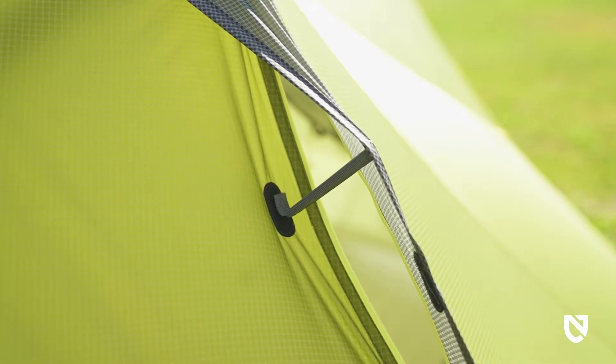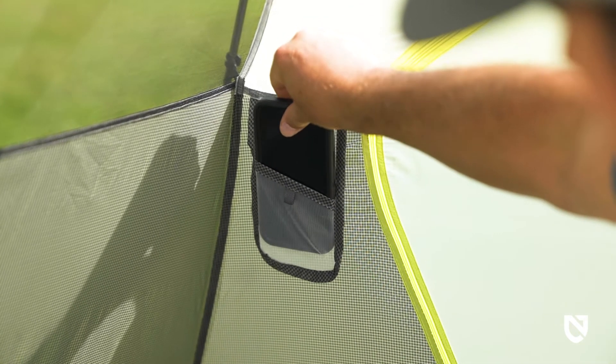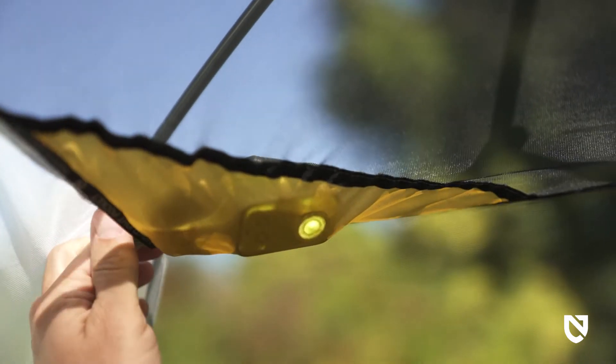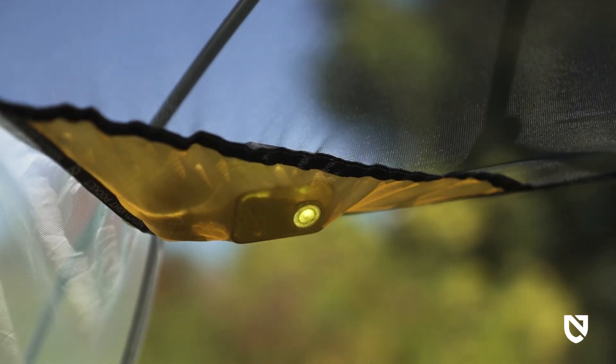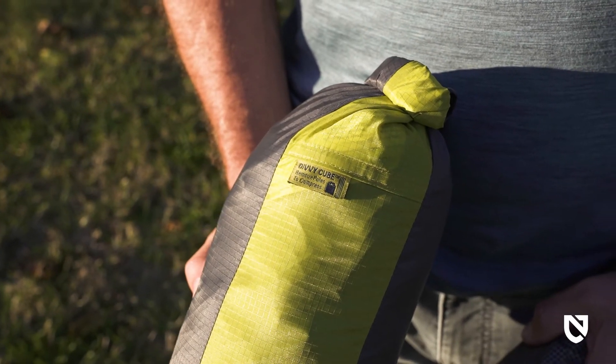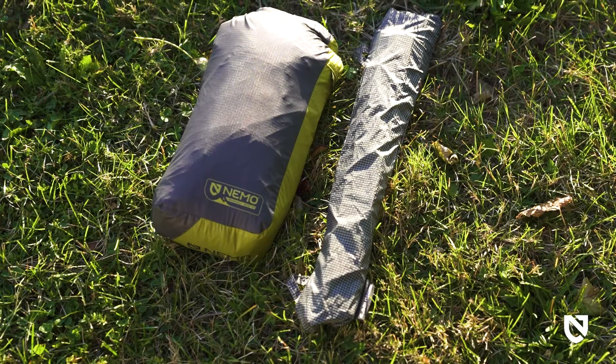For convenience, Dragonfly Osmo is equipped with two corner gear pockets at the head end and generous gear lofts at both the peak and the foot end. Also included are two Nightlight pockets, which create a pleasant light-diffusing glow when headlamps are inside.